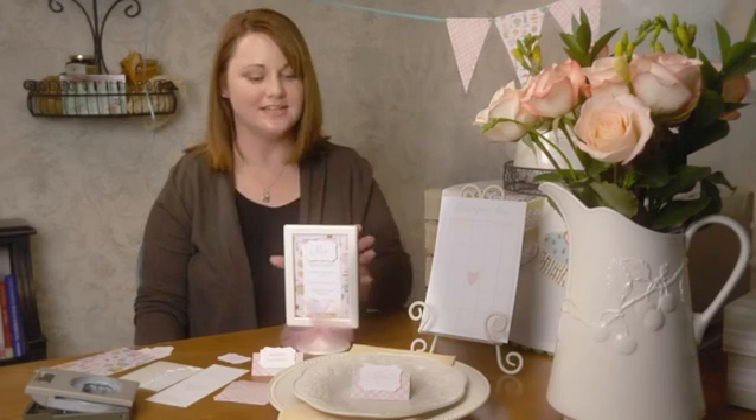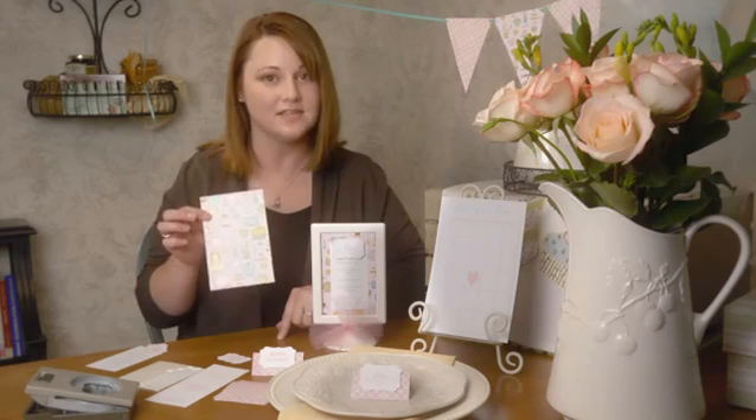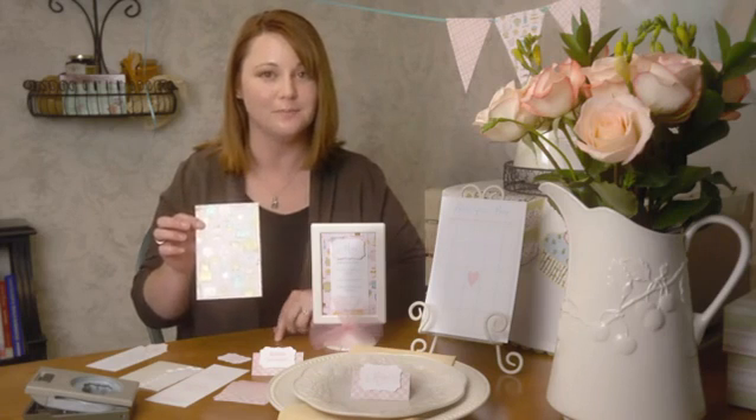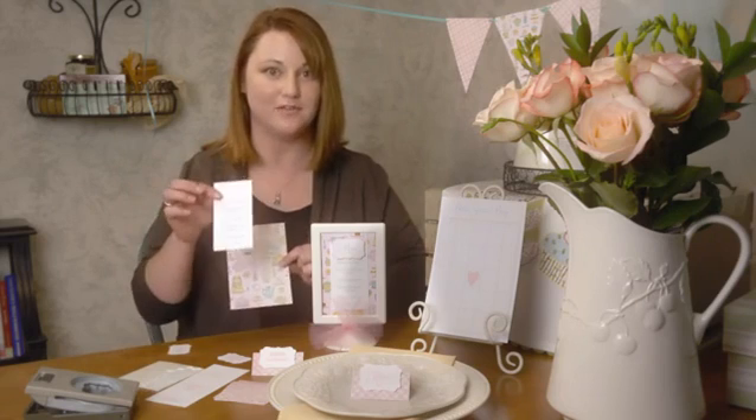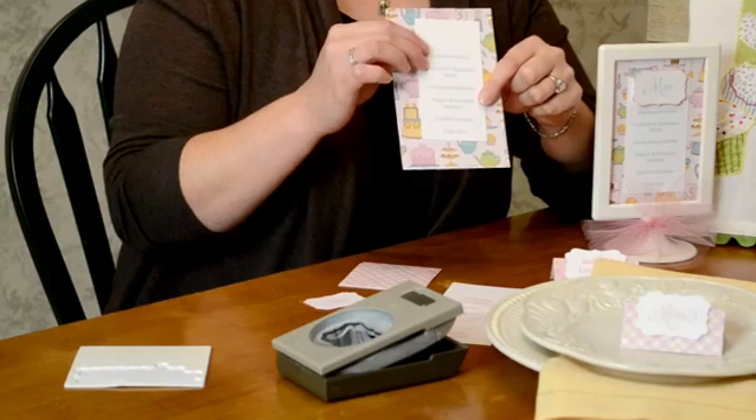The first idea is a little menu card that you can place in a picture frame — this is very easy to do. First, get a sheet of patterned paper cut to fit perfectly inside your frame. Then type out everything you're going to have on your menu at the party, and glue that on top of your patterned paper.